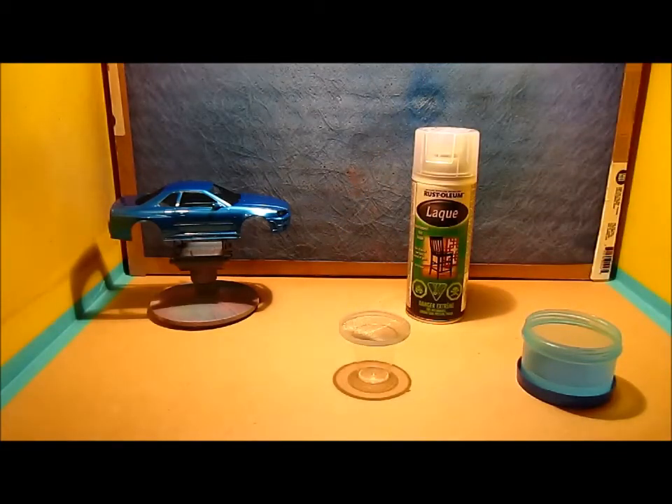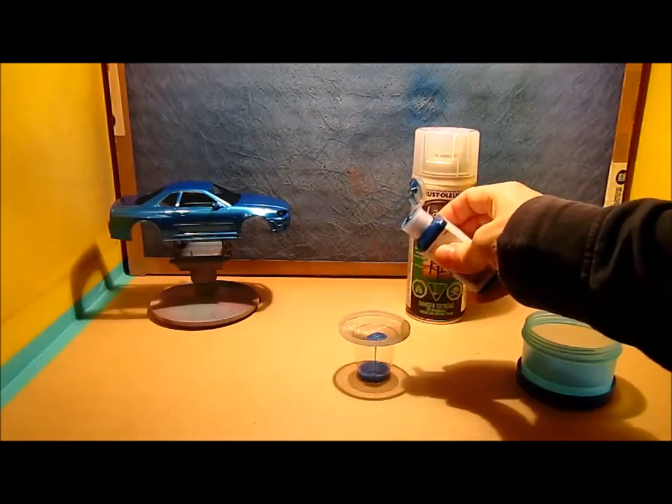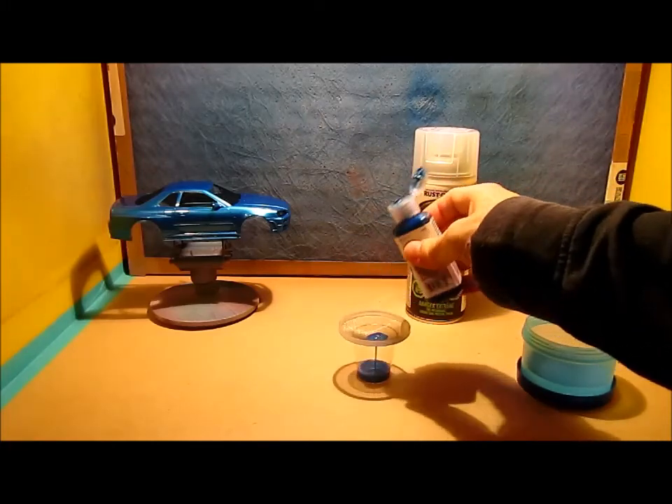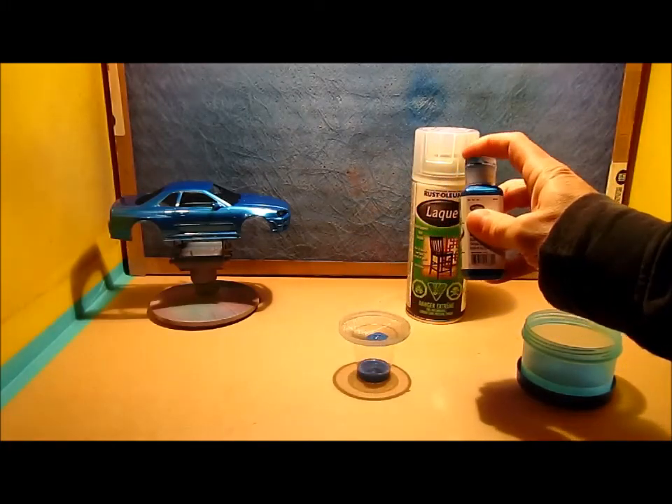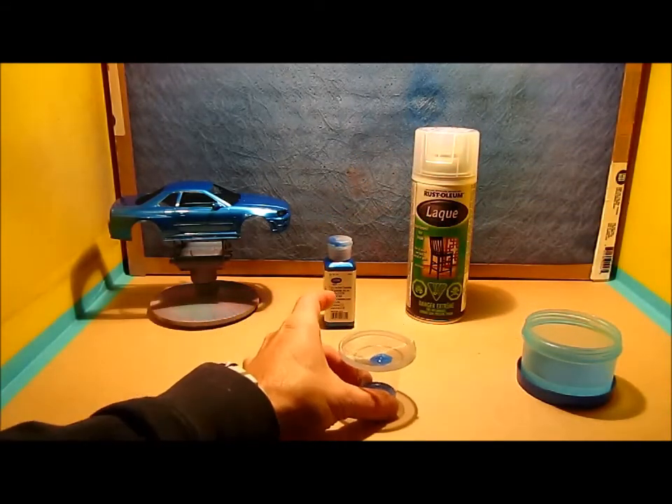I'm just going to show you really quick — I'm going to shake up this bottle here and show you how well it catches the dried-up paint. Hopefully I get some dried-up paint in there, and it looks like I got some.